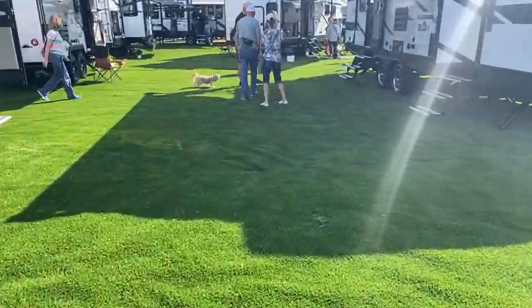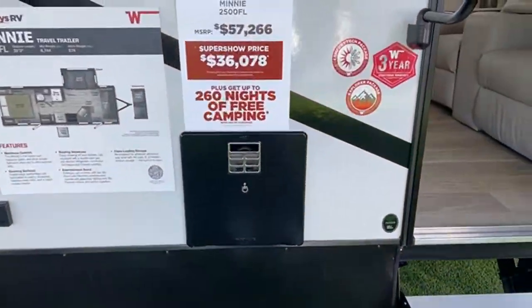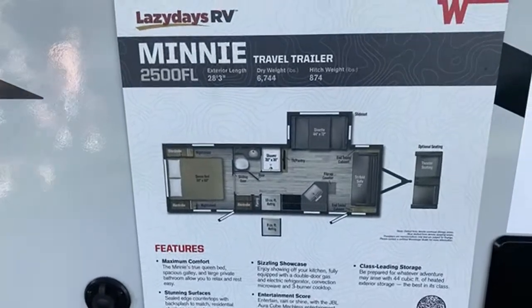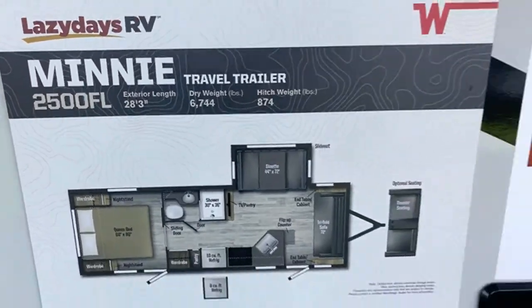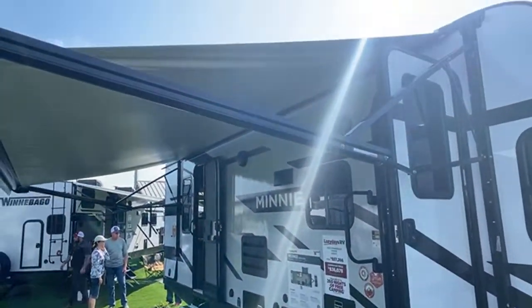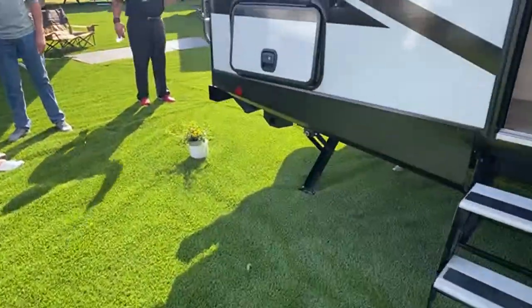Let's go over to some of the longer travel trailers. This is the 2500 FL — we haven't looked at this one yet. From a price point you're a little more, about $36K here at the show. Here's the floor plan — it's about 28 feet long, 6,744 pounds dry. Out front there's no storage in the front. You do have an awning that covers most of the side including both doors, which is what's important. Storage is in the back.